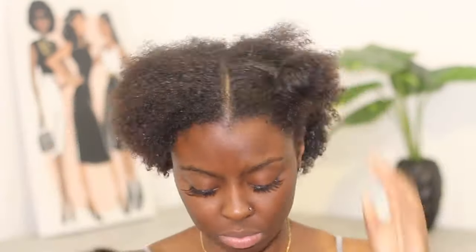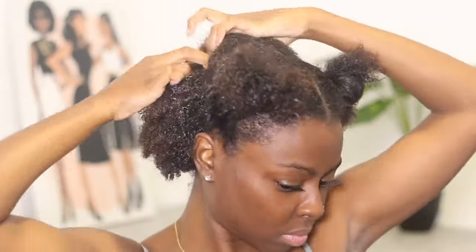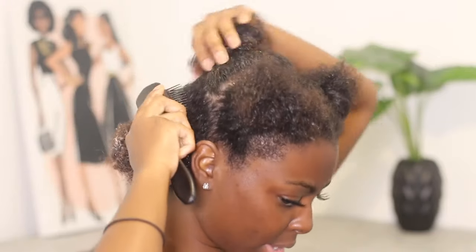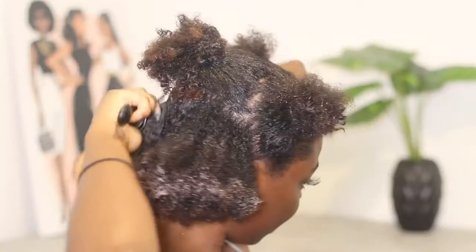I'm going to go ahead and part my hair into a few sections — here, here, here — and I left the back out because I'm going to work on that first. I'm starting on freshly washed hair; I already put in my leave-in and my oil in the shower. I'm trying something new but I'll get to that another day. The first thing I'm going to do is use my Denman brush — I already detangled in the shower, but I'm just going to brush my hair down and get it ready for the direction I want it to go, and then go in with the gel.